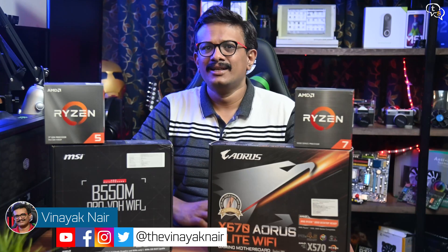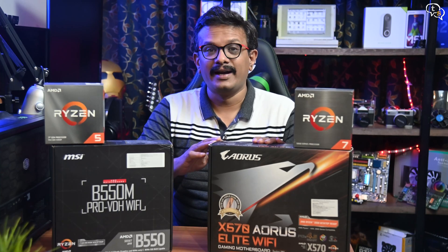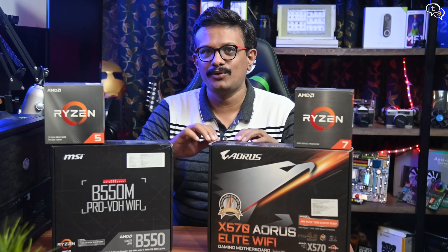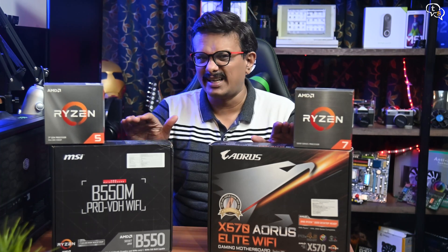Hey everyone, Vinayak here. Motherboards are the central hub to everything and mostly the biggest PCB within your desktop chassis. It allocates power, enables communication between the CPU and GPU, memory, and other components. So choosing one is a very important step as it dictates the performance and stability of the entire system.